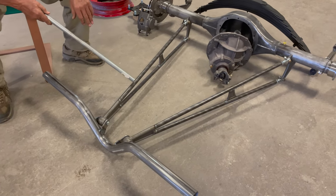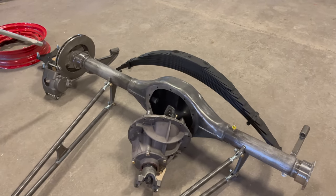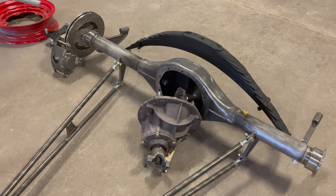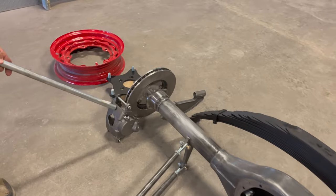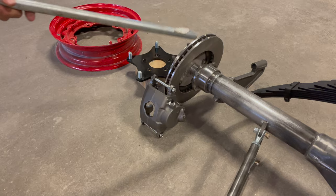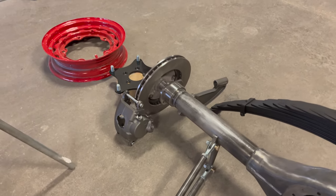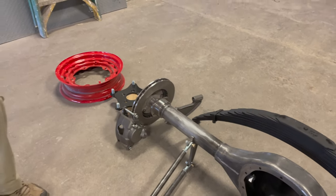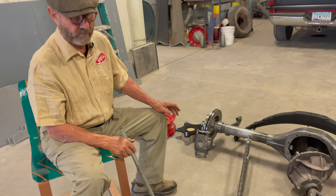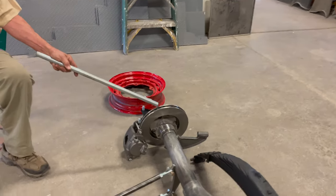The axle tubes are made according to our design and the width of the individual car we're working on. Over here we have the brake calipers — disc brakes. You'll notice the size of the caliper is very large, because we want a lot of pressure to stop this car. It's not a lightweight car — it weighs a lot and it needs a lot of brake to stop it.